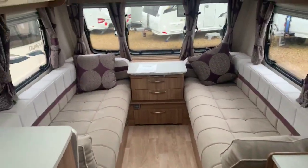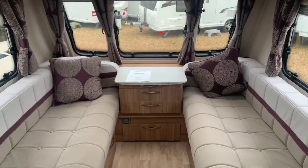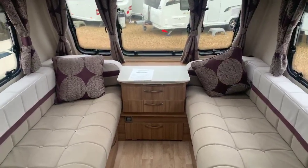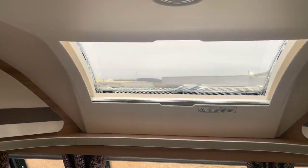As we step down the caravan, the first thing you see is that wonderful AquaClean fabric scheme which really shows this caravan off in a fantastic light. Beautiful finish on the cupboards throughout and a nice panoramic sunroof.